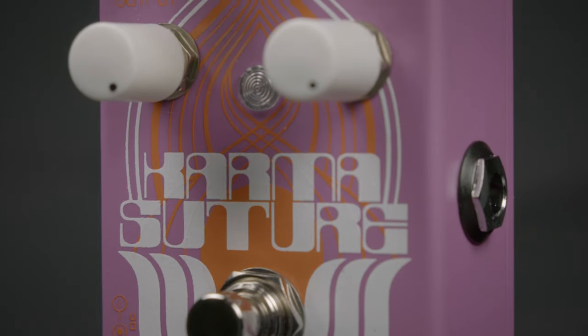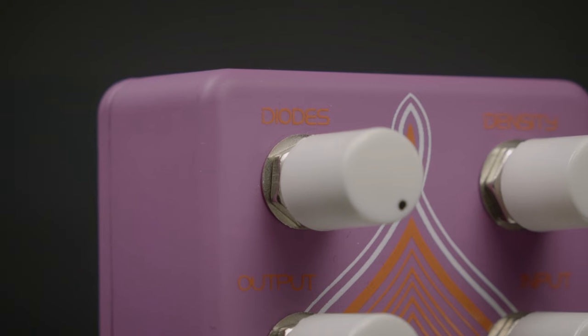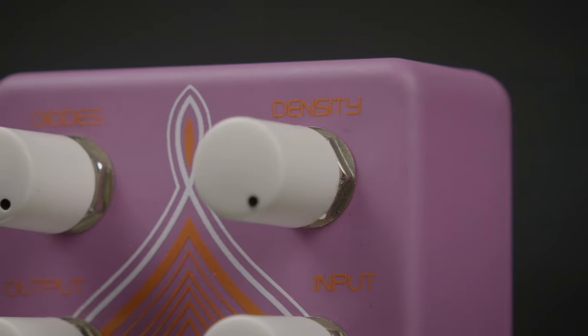This is the Karma Suture Fuzz from Catalinbread. This is a very flexible, usable fuzz that features input and output control, diodes that you can dial in yourself to give it a different character, and a density mod.